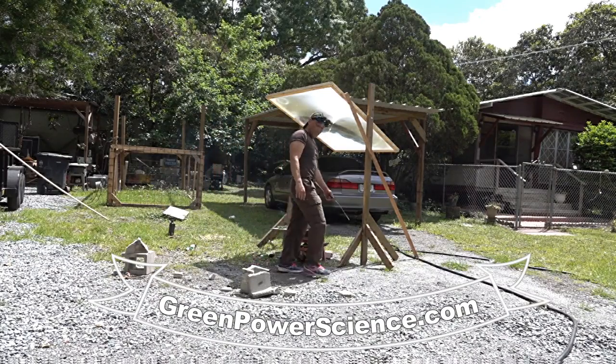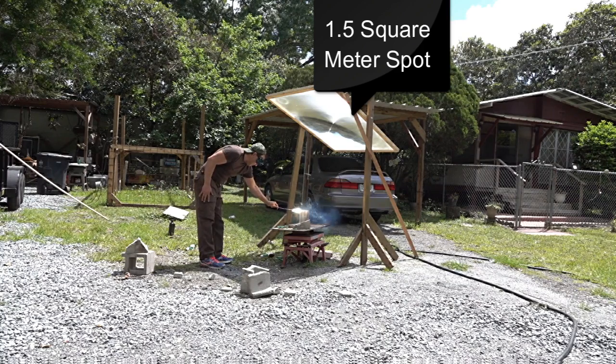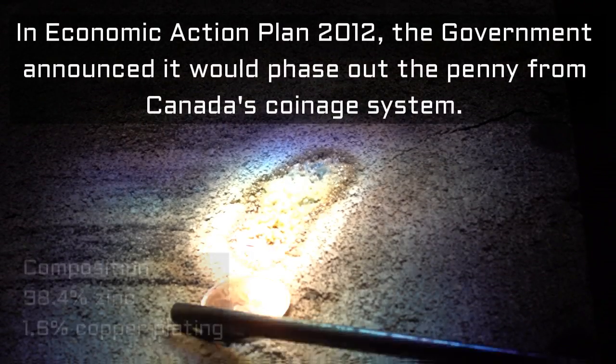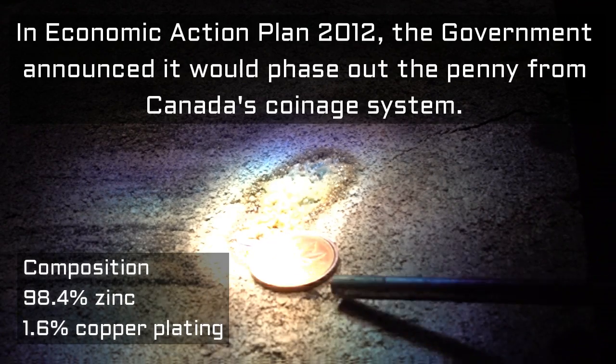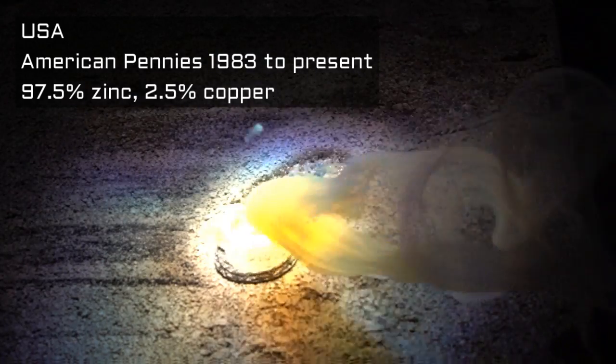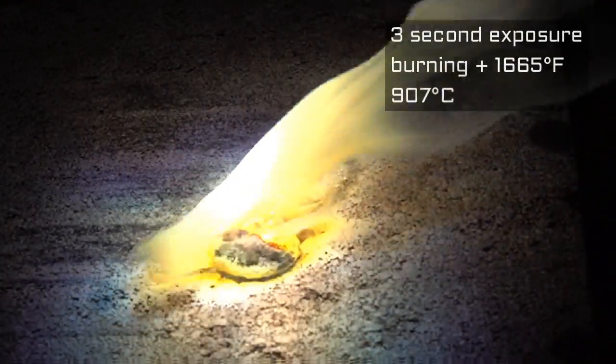People see viral videos of pennies melted with the Fresnel lens and wonder how our giant Fresnel lens compares. This is a decommissioned 1999 Canadian penny made of 98.4% zinc with a 1.6% copper coating, almost identical to American pennies minted after 1982. That's probably the fastest you'll ever see a penny destroyed with concentrated sunlight.